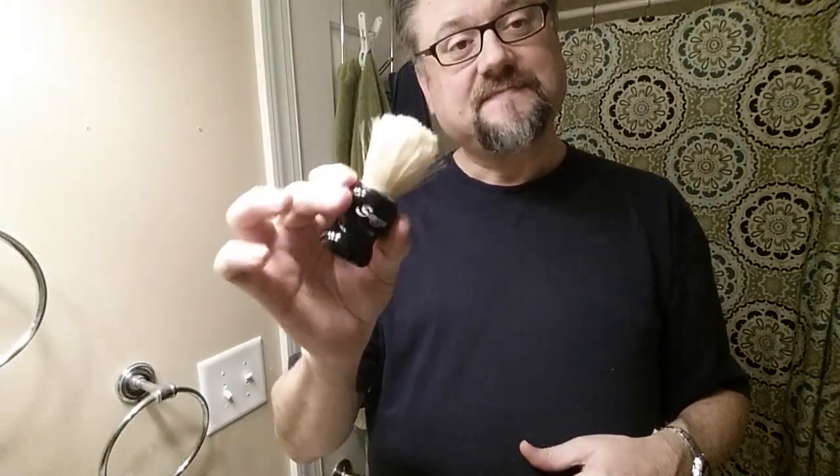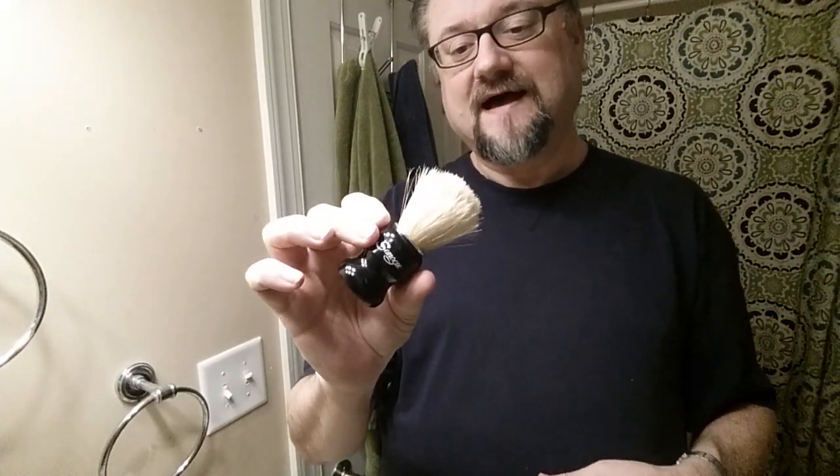Those people who complain about Samogs being a little too floppy — this might be the brush for them, and it might have been created for that very purpose. I soaked it for a few hours today and then did a sample lather just to clean up the bristles. Before I get my hands wet, I'm going to take this Feather and put it in the razor.